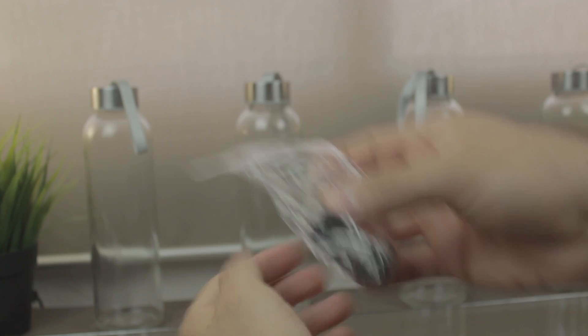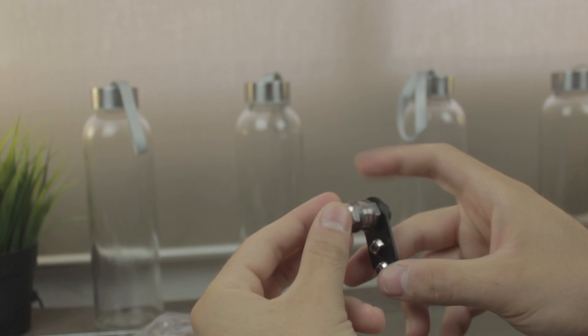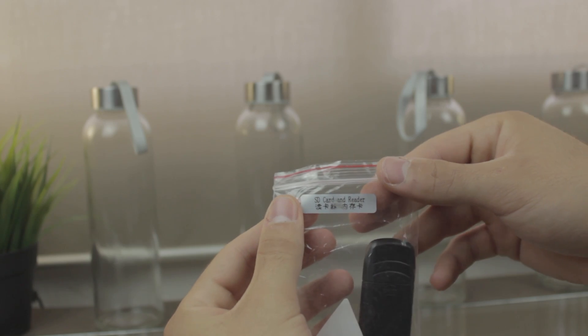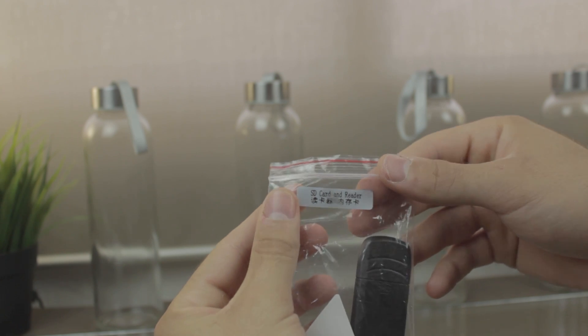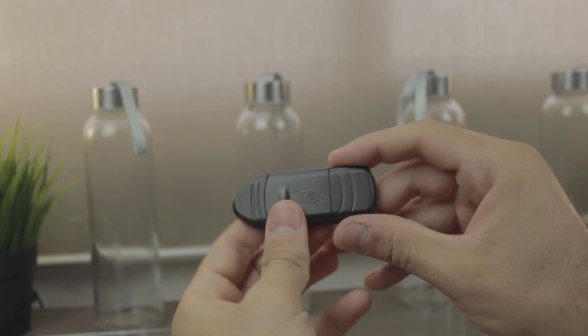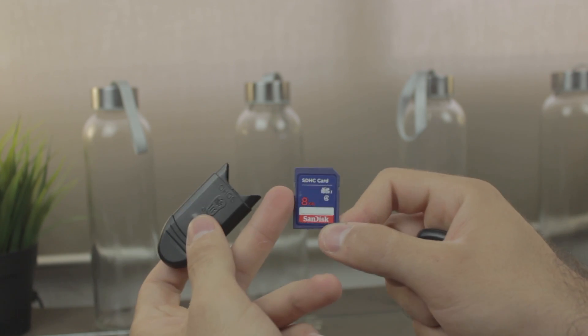Next we have a strange component here, but the tag says idle pulley, so I guess it's the idler for the X-axis belt. In the next bag we have the SD card and reader — here we have a quality control sticker, and the reader itself holds a genuine 8GB SanDisk SD card, cool.